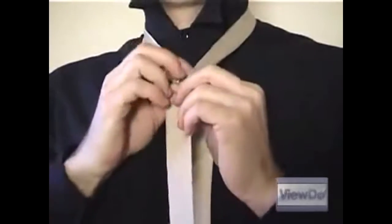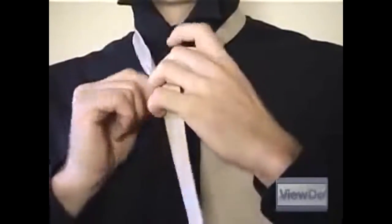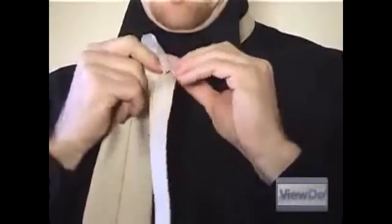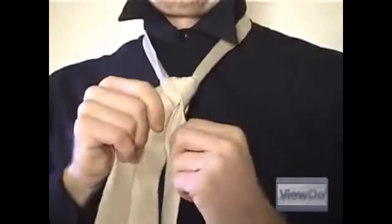Once again, wrap the wide end behind the narrow end and back through the neck loop, this time coming from the top and pulling it through so it ends up behind the narrow end. You'll notice you have a nice even triangle now. Pull everything snug and make that triangle as neat and uniform as possible.